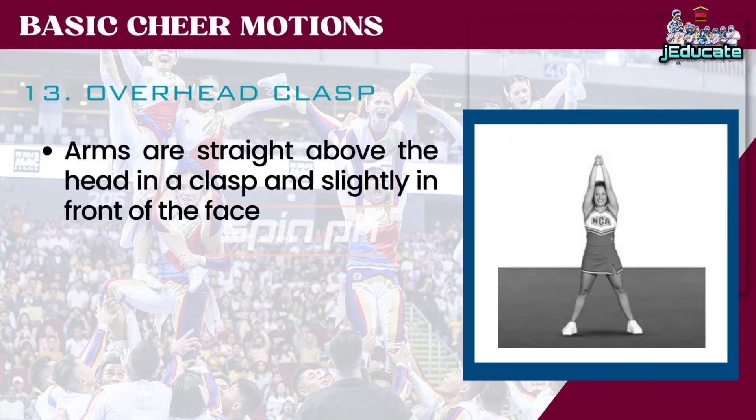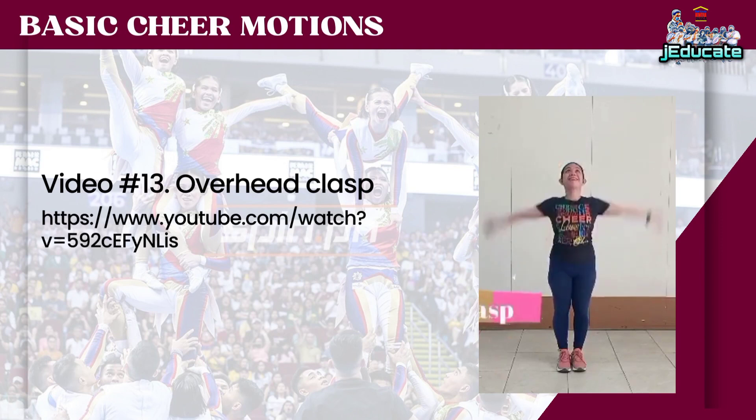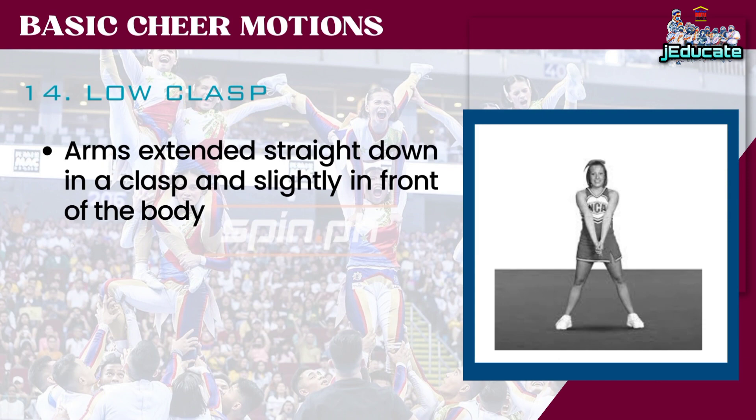Number 13: Overhead Clasp. Number 14: Low Clasp. Arms extended straight down in a clasp and slightly in front of the body.